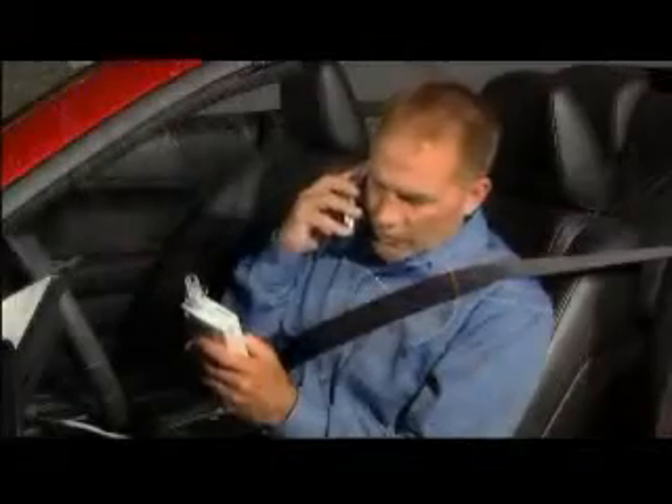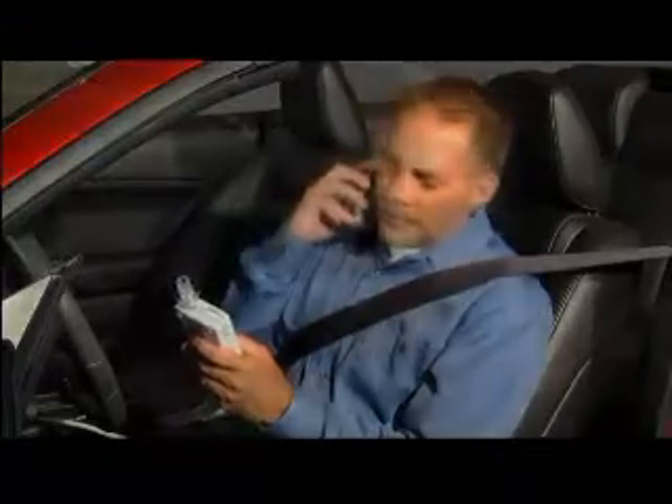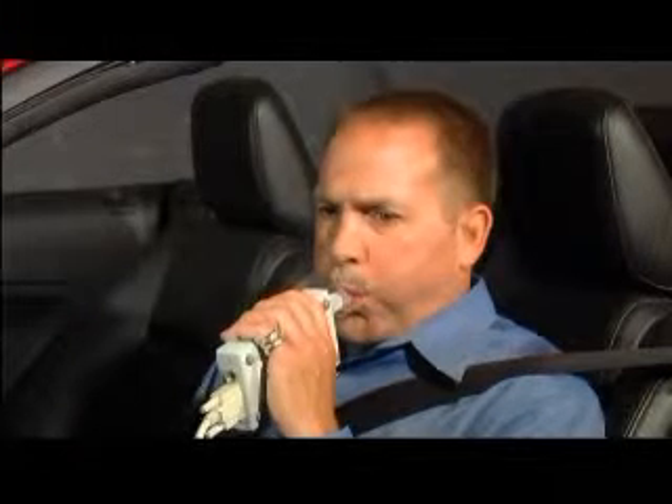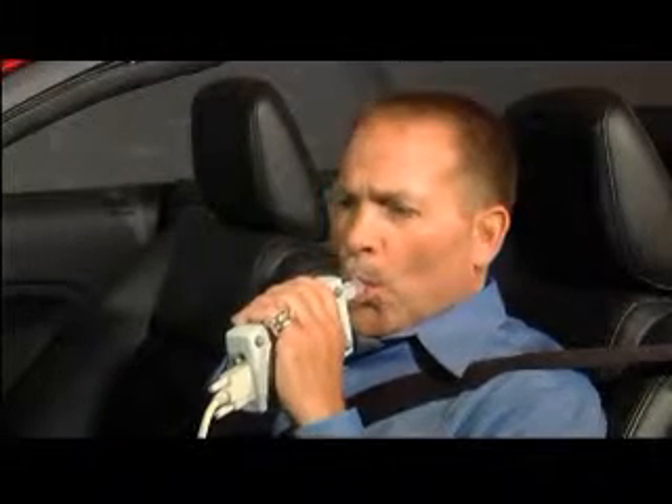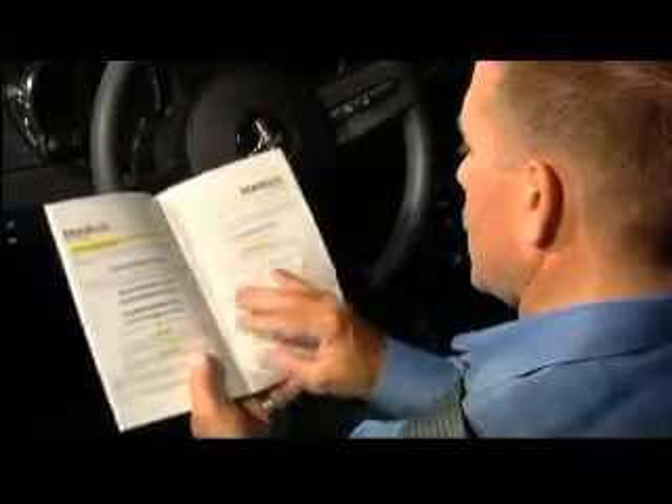In addition, you will be covered by a dedicated customer service team available to answer any questions you may have. To begin, your vehicle is, or will be, equipped with the Consumer Safety Technology Incorporated Intoxalock. This device requires the driver to submit a breath sample for analysis prior to engaging the ignition and starting the vehicle. This sample is examined for alcohol content, and a reading is then displayed on the front of the Intoxalock. Please watch this video and read all instructions prior to operating the Intoxalock.